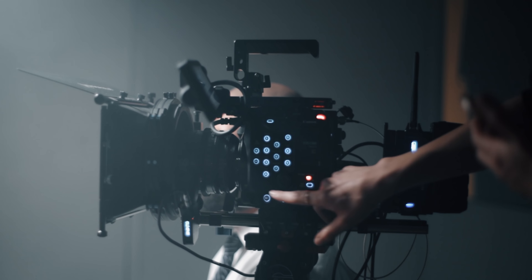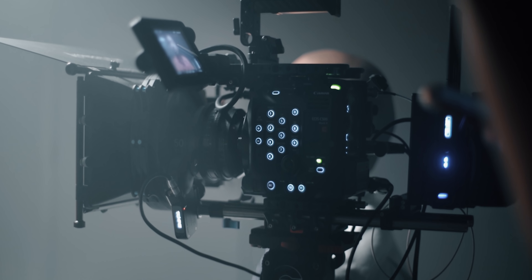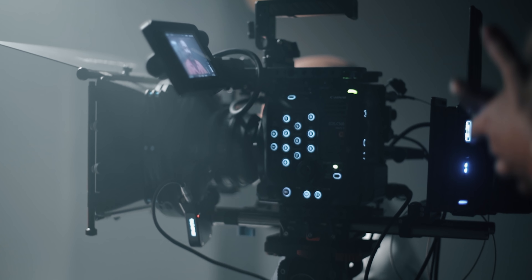What is up guys? Today we're going to be talking about the Canon C500 Mark II. It's just been an amazing camera. We've been filming with it now for almost three weeks and we have a lot of great content coming soon. So if you guys want to learn more about it, make sure to stick around and turn on notifications. I thought it would be appropriate to do a Q&A session, especially right before our full review, which will be dropping probably in about a month from now.